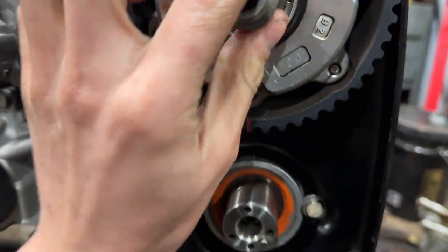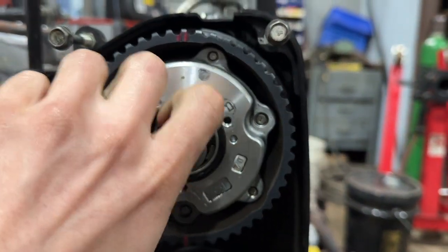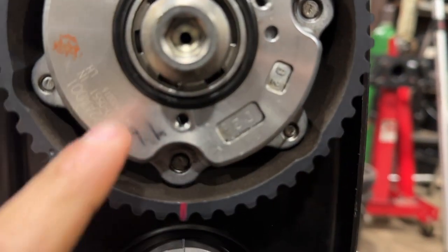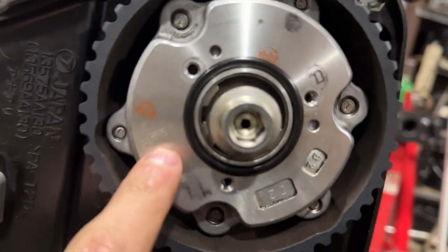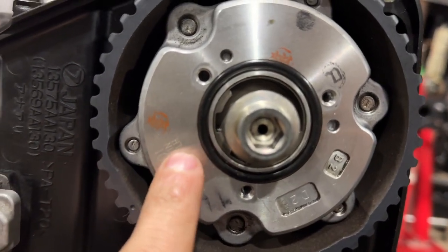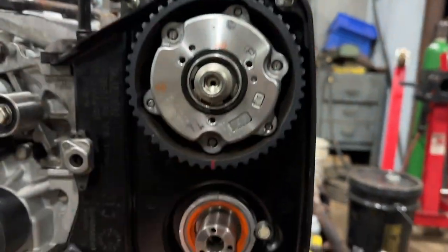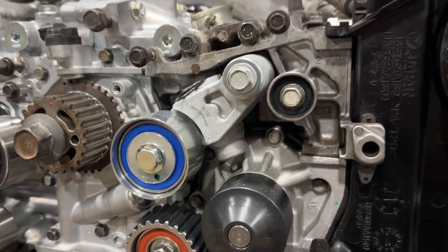Go ahead, take your bolt, put it in - I believe they torque to 75 foot pounds but I gotta check on that. I marked them 'top left' so I know, but it's also marked on the actual gear itself - 'intake left hand side' - so it makes it pretty easy to figure out where everything goes. I'm gonna go ahead and put all the cam gears on, torque them all down, and go from there.